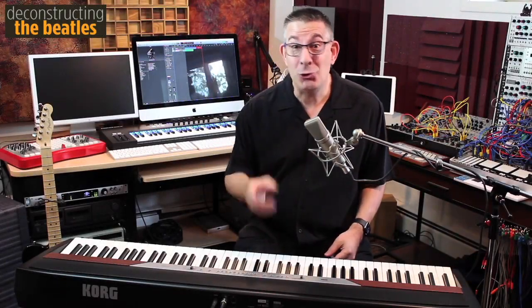Penny Lane is one of Paul McCartney's greatest compositions, and I'm going to show you one chord that makes this song.